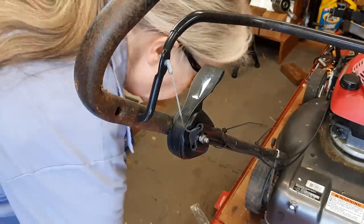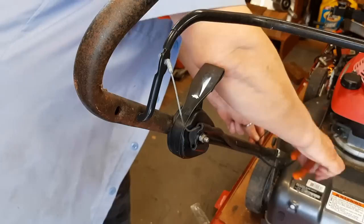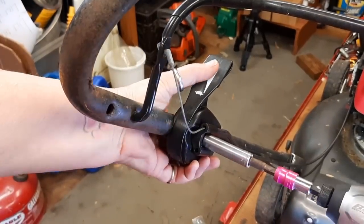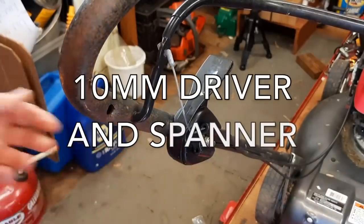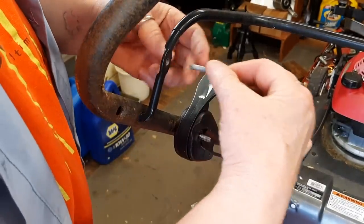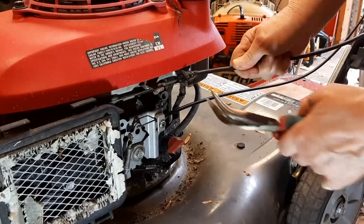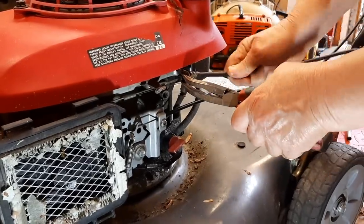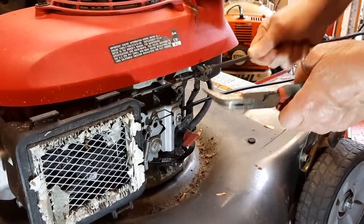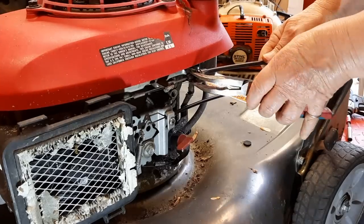Here we go. First thing I'm going to have to sacrifice these wire ties to take off this cable. This is a 10 millimeter socket - I'm going to have to hold the other end. That gives us the clearance to take this off. On the other end, just squeeze these two tabs together and hopefully I can get this out of here, because I'm afraid the cable is sort of just rusted right in there. I might have to go to more drastic measures.